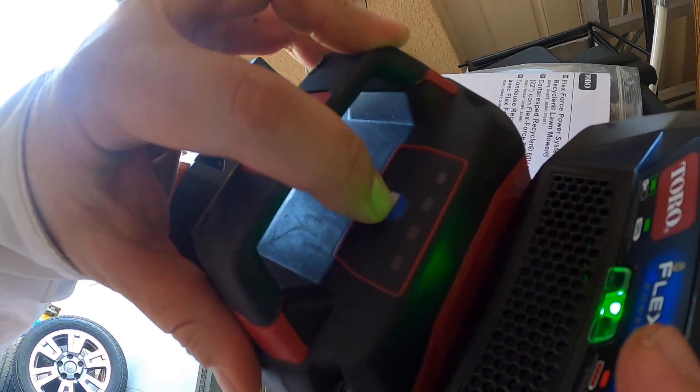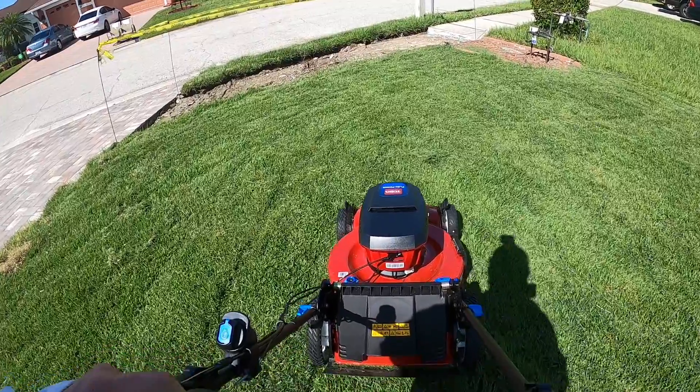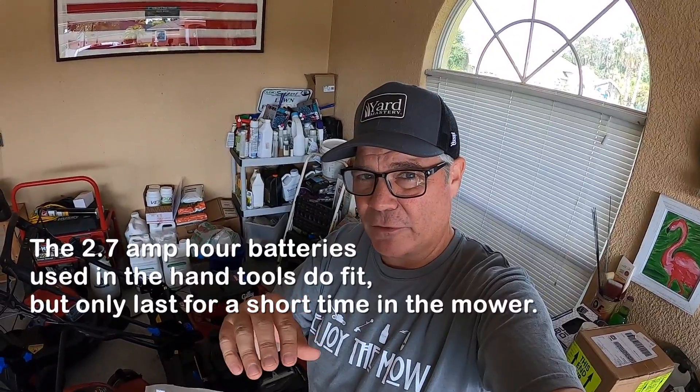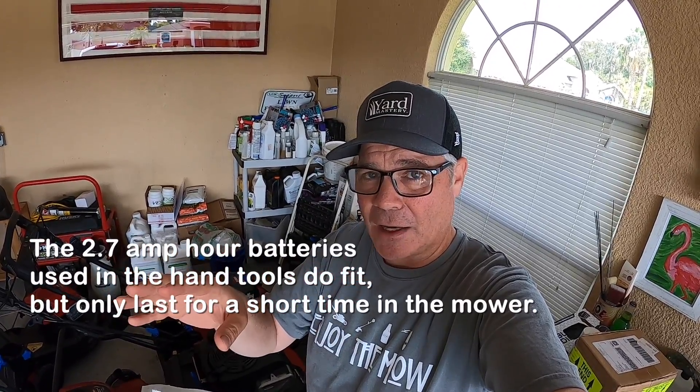I did put the small battery in just to see what would happen. It does fit, but I barely got about 700 square feet cut with that. So the small batteries don't really work as a backup. If you have a larger lawn than 5,000 square feet and you're not willing to wait, you're definitely going to need an extra large battery to make sure you have a backup so you don't have to stop and wait for a charge.